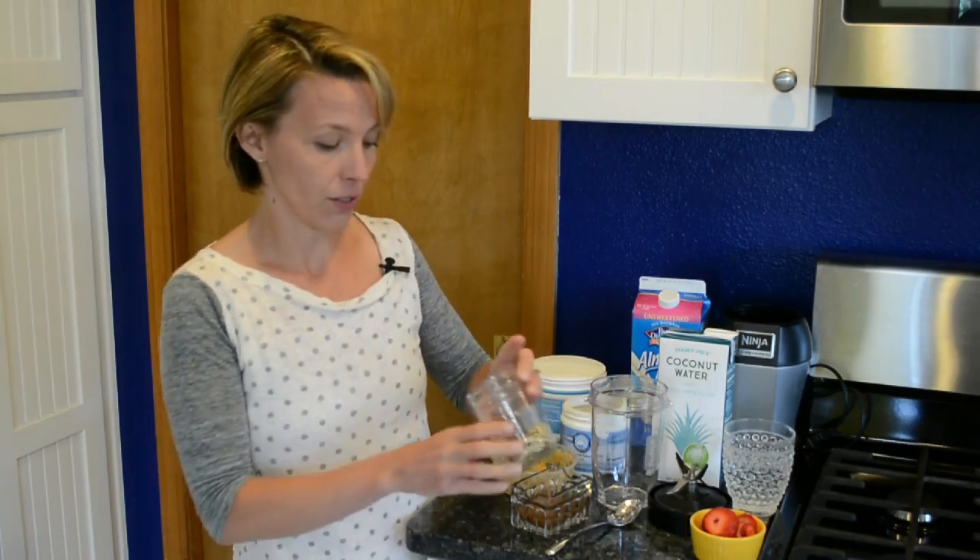First one is about soaking. Do you have to soak? Should you soak? You don't have to soak, but soaking will make it easier to digest. It kind of starts to release some of the nutrients, so if it's convenient for you to soak overnight, some of the larger seeds I would recommend it.